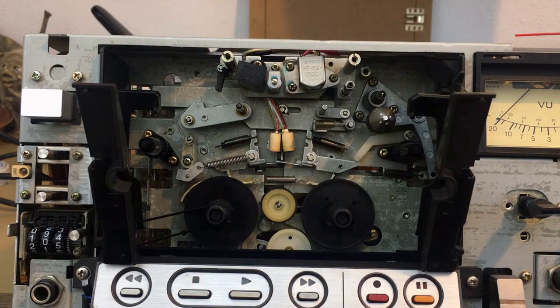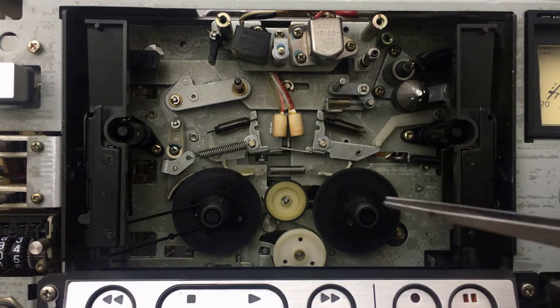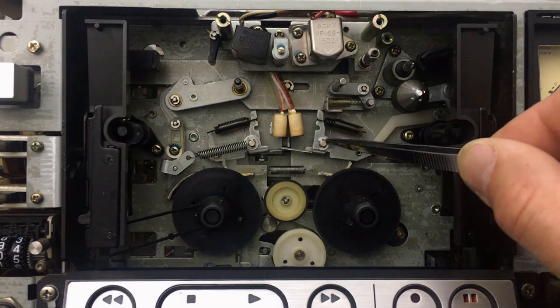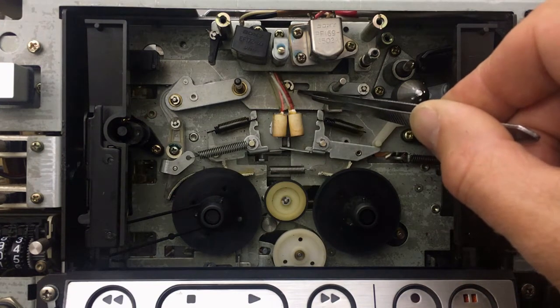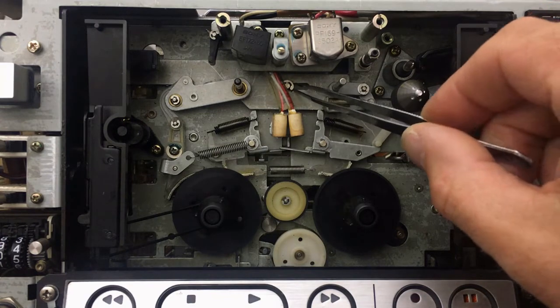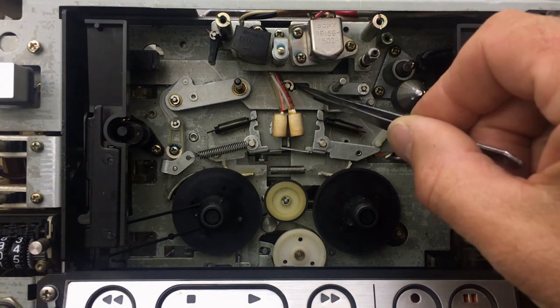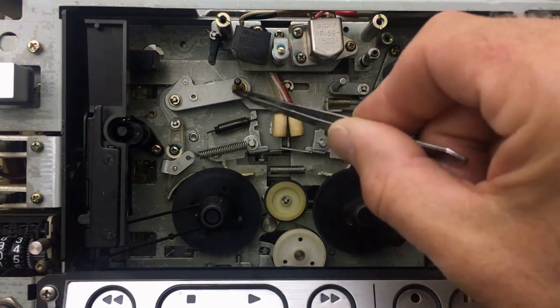So this is the inner life of the Elkazette. Probably the best thing to do first is to go over all the moving parts, joints, and clean off the old grease that will be hardened and will prevent the mechanisms from moving smoothly.